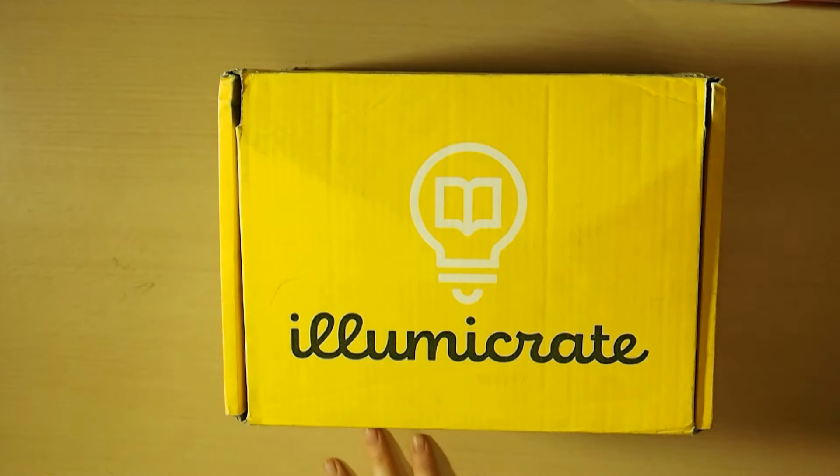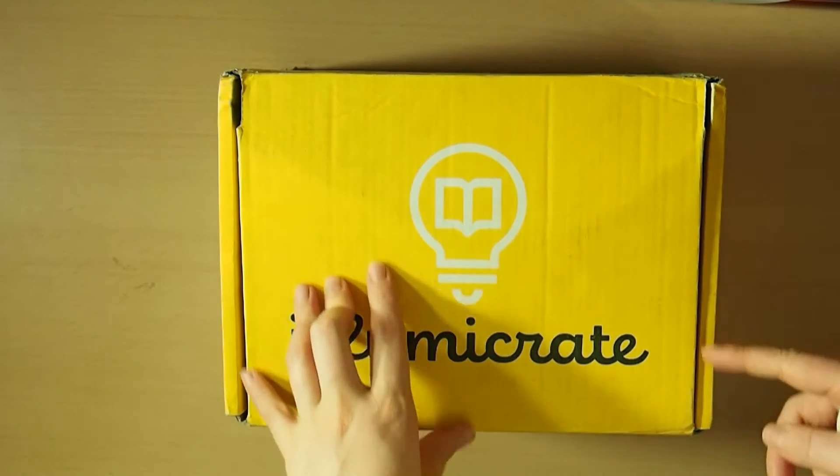Hey everyone, welcome back to Rebecca's Coloring Arts and Crafts. So today I'm going to be doing an IlluminaCrate book unboxing.